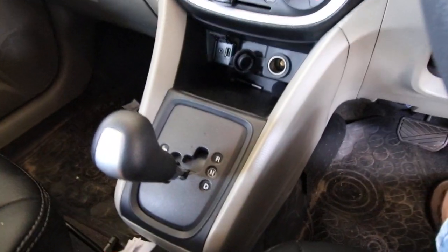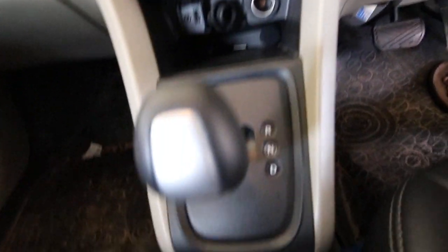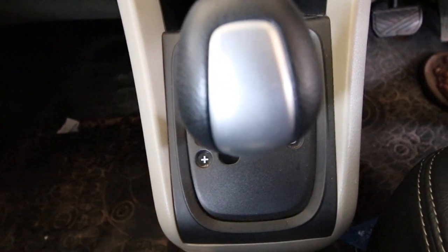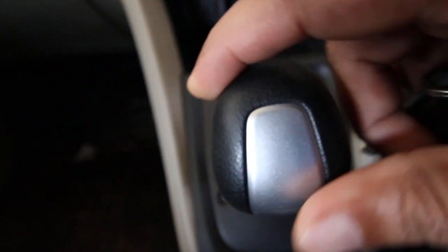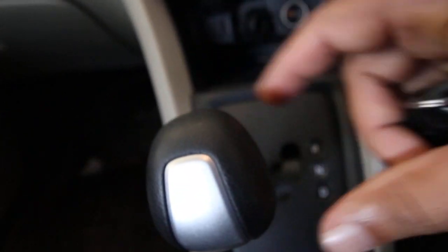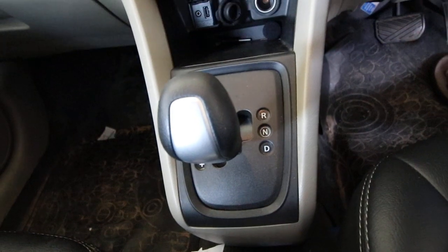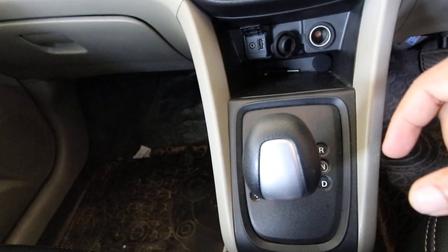But if you use the manual mode of this car — where you can upshift and downshift accordingly — and if you find it easy to use, it is much better than the automatic mode in terms of power delivery.